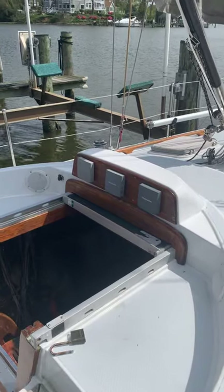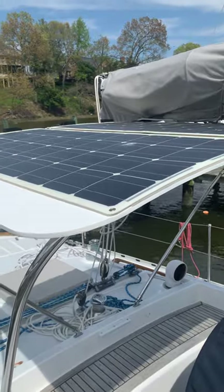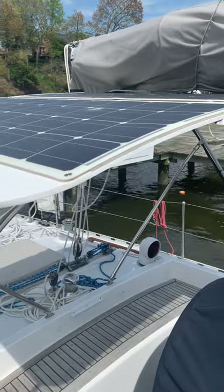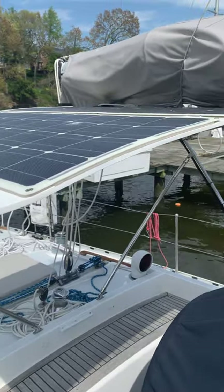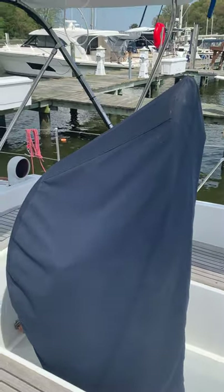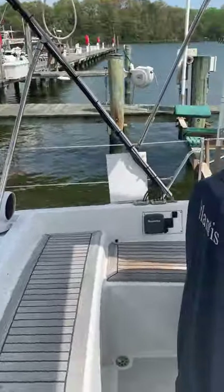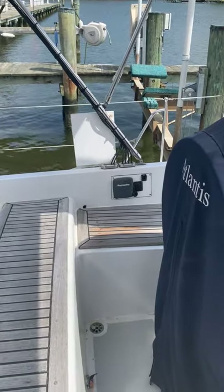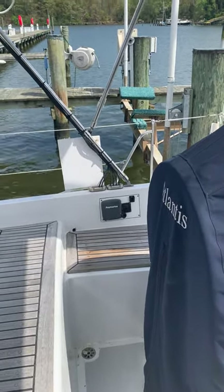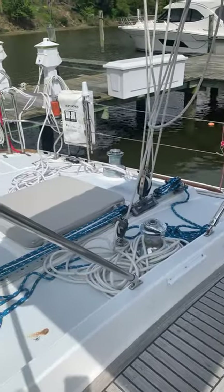ST-60s are over the companionway. Here's the hard bimini with three 100-watt solar panels that theoretically should power us the whole way without the need to start the engine. There's a Raymarine ES-98 chart plotter at the helm, and on the port side of the cockpit is the autopilot control and the remote for the VHF.